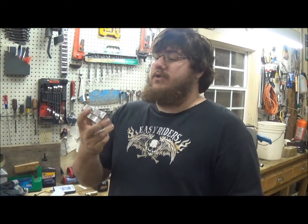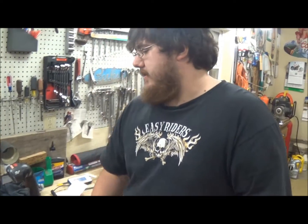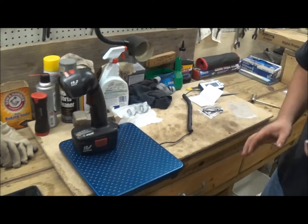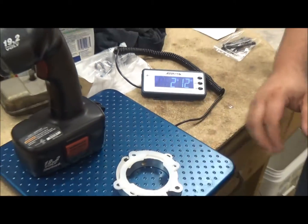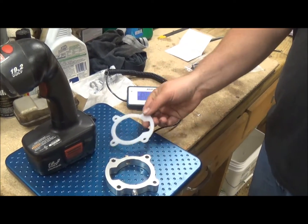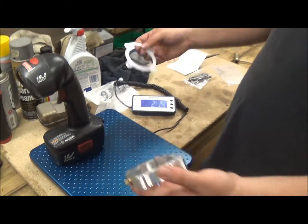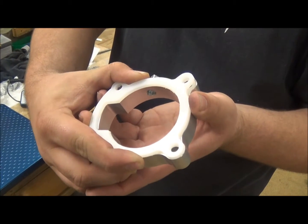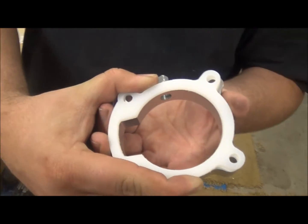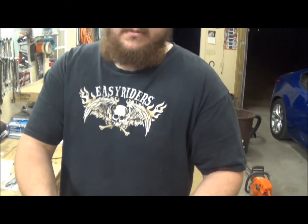I'm going to weigh it with the two plugs actually installed. I had a little bit of a problem with the scale picking up the weight of it, so we're going to do the baby weigh method — put something heavy enough to start the scale. That's at 2 pounds 8 ounces, and then we put the spacer and the gasket on and that's at 2 pounds 12 ounces. So that's 4 ounces for the spacer and the gasket, which practically weighs nothing. And when you check the actual gasket fitment to the spacer, there's no overlay on the inside, which means there's not going to be any air disturbance.